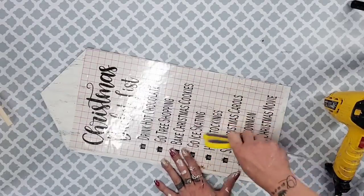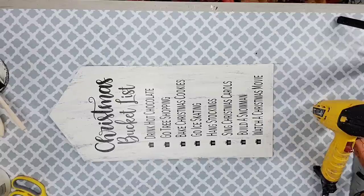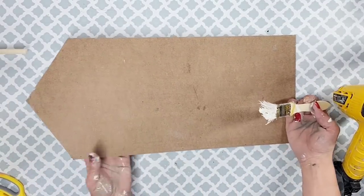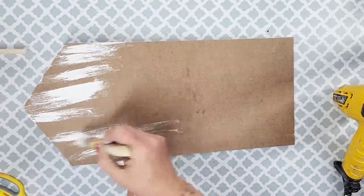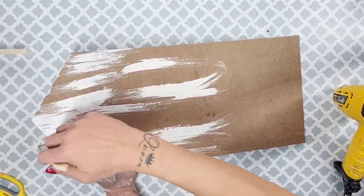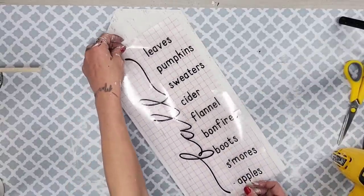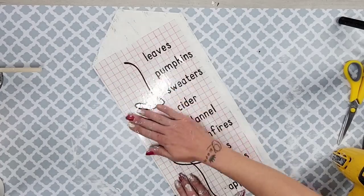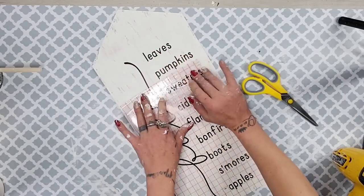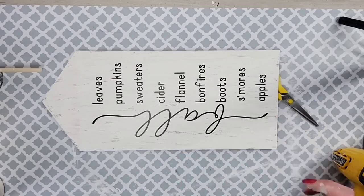I do wish I'd put the design a little bit further up — so keep that in mind, don't place it as low as I did. Then I flip it over to work on the other side. I didn't use the faux stain on this side because it was already a darker color, and I liked it being a little lighter since this will be the fall side. I used the same paint technique, then placed a fall design from Cricut Design Space on the other side of that house shape.